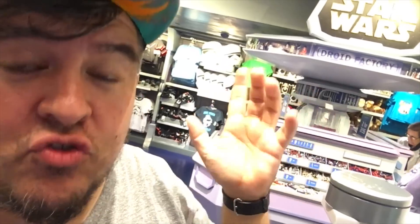Hey everybody, welcome to Dano's channel. I am Dano and I'm back at Disneyland. Today we're going to take a look at the Droid Factory Build Your Own Droid Station. Let's do it.